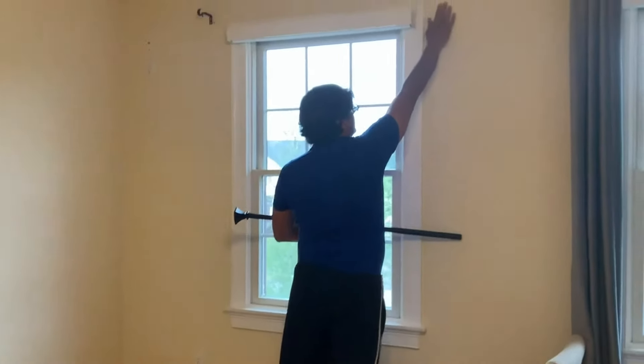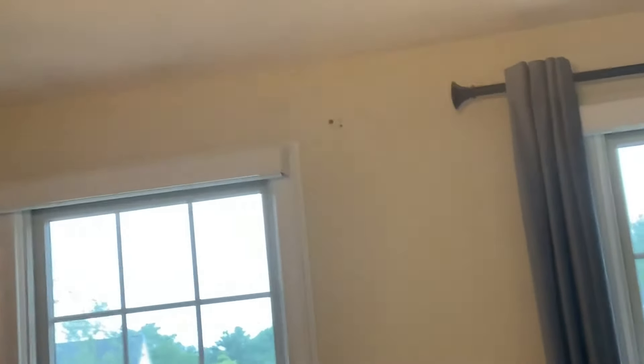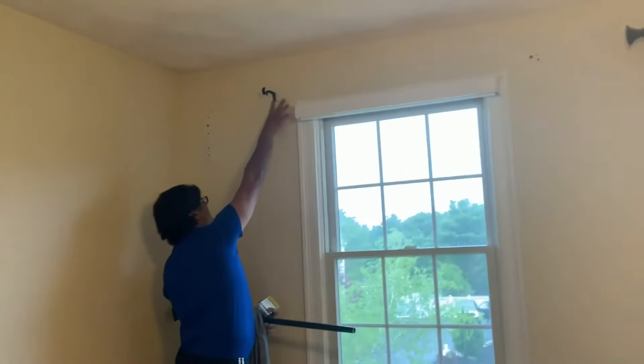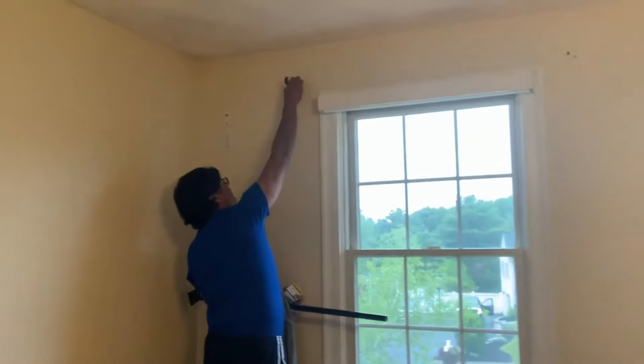So you can see the previous people — the holes and the setup that they had — obviously was insufficient. If you come closer here, these are their old curtain rods, just drywall screws into the wall, and clearly this is not strong enough for something this heavy.